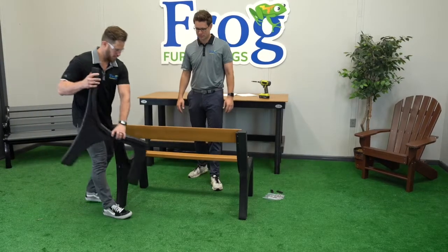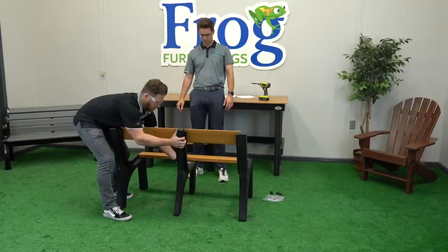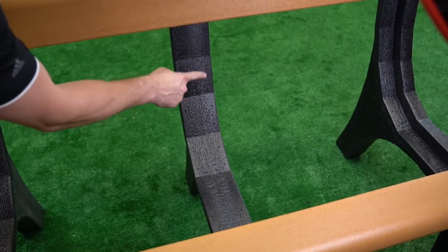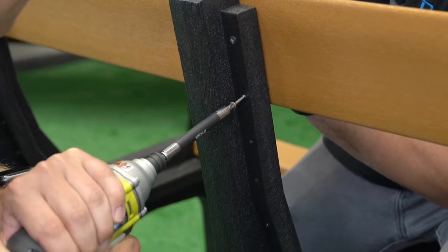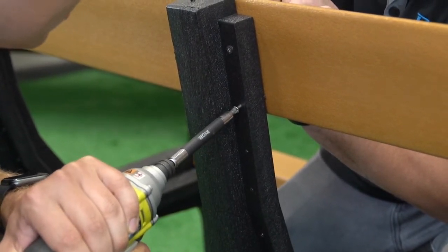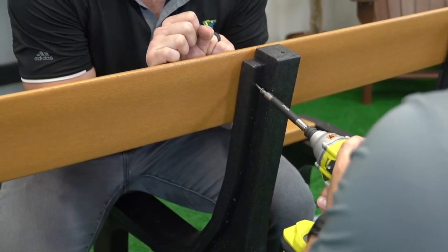Now place the middle support at the midpoint of the top and front slats. Note that there are pre-drilled holes on each side of the support to affix the screws to each slat of the bench. Begin by securing the top slat to the top of the middle support. Ensure the top edge of the slat is flush and aligned with the support. With a friend holding the slat in place, use your drill to secure each of the four screws through the pre-drilled holes and into the slat.